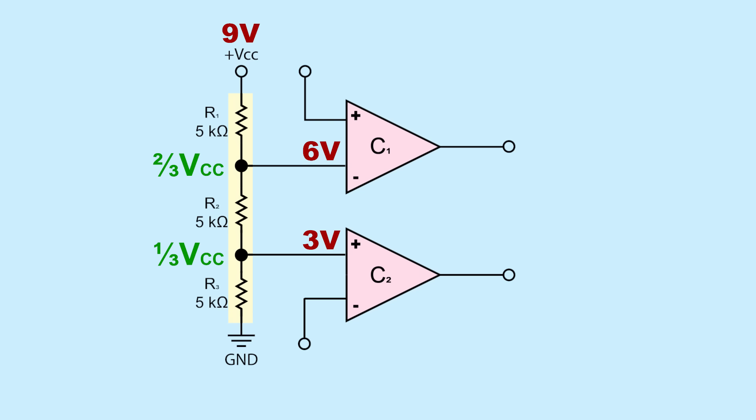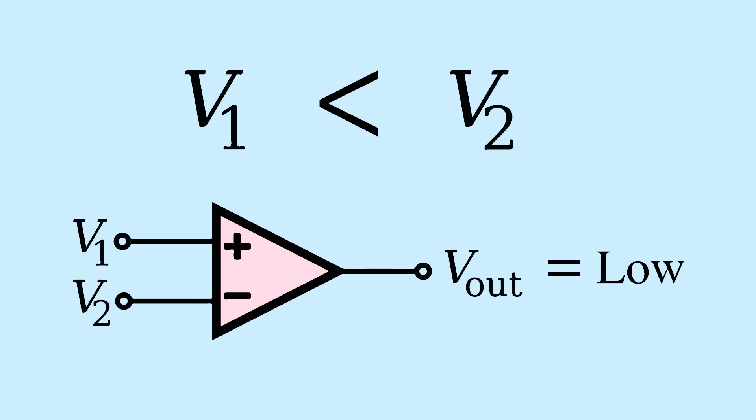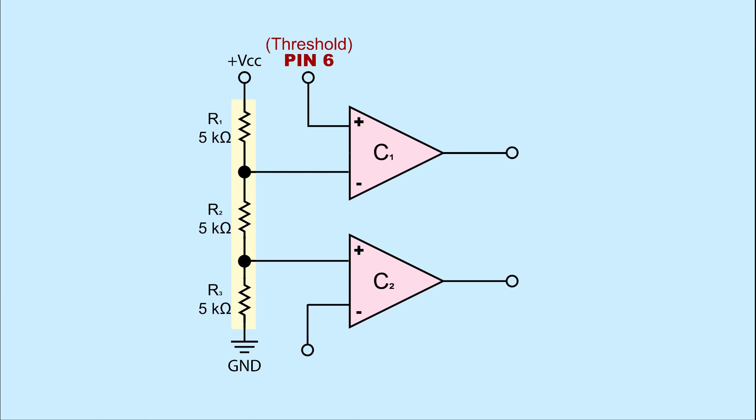The positive second input of comparator 1 goes to pin 6, the threshold, and the negative second input of comparator 2 goes to pin 2, the trigger. A comparator is a device that compares the voltages at its inputs and outputs a digital signal indicating which of its inputs is larger. If the positive input is larger, the output is high; if the negative input is larger, the output is low. Looking at comparator 1: the positive input is connected to pin 6 (threshold) and the negative input is connected to the voltage divider. With 9V VCC, the negative input has 6 volts. While the negative input at 6 volts is larger, the comparator will output low. But if the voltage at pin 6 goes above 6 volts, the comparator will output high. If pin 6 drops below 6 volts, the comparator output reverts back to low.